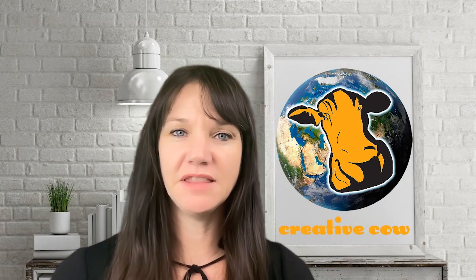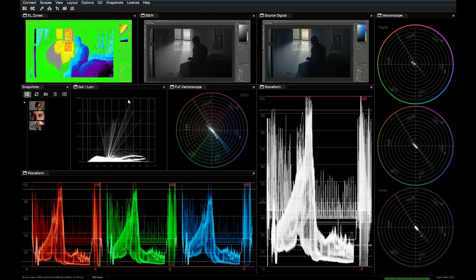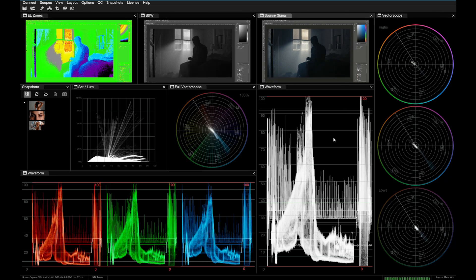What advantages did you notice with Nob Omniscope despite DaVinci already having built-in scopes? One of the first advantages that really interested me was the possibility to use it not only in DaVinci. I also do photography color grading and retouching, and you don't have scopes in Lightroom or Photoshop — I always felt like I was missing something without them. That led me to color-grade large stills in DaVinci Resolve at times, but having scopes available in any program I'm using for video and photo editing is really an important feature.